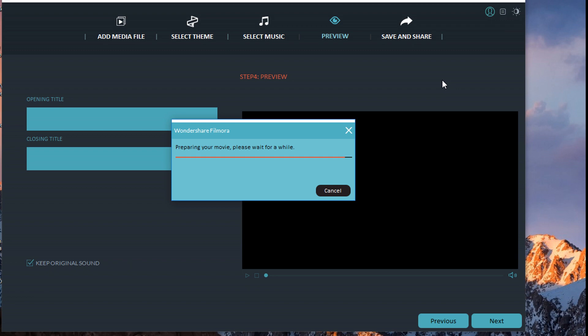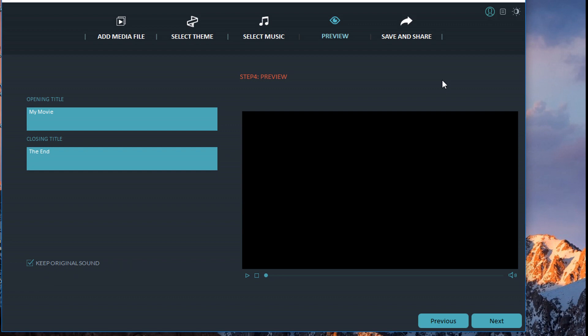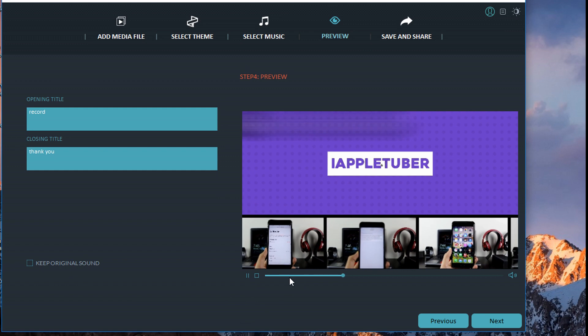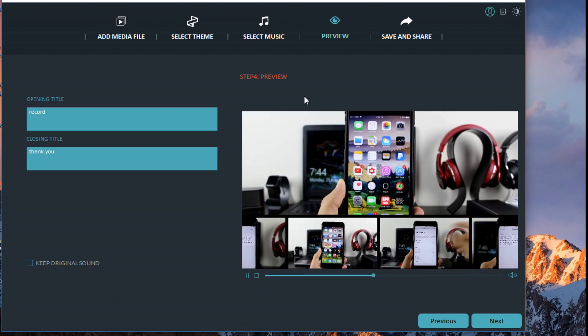With Easy Mode you don't have the full editing options that Full Feature provides. The opening title will default to 'My Movie' — you can change this to whatever you want. You can also set a closing title, for example 'Thank You.' You have the option to keep the original sound or play the selected music instead. Here's the preview — you can see the opening title, then the video plays with some quick cuts and transitions applied automatically.